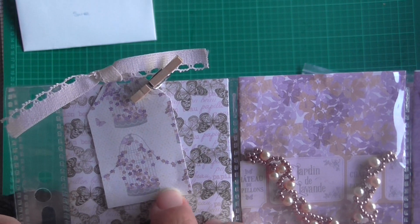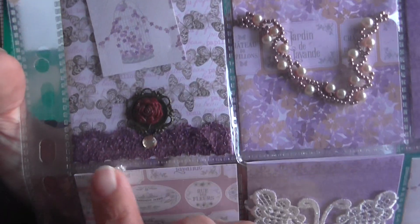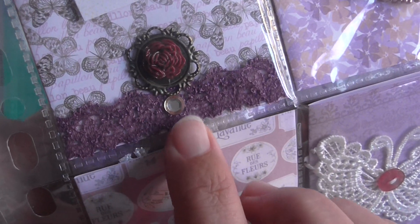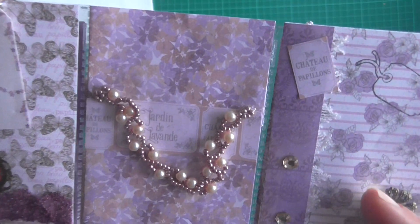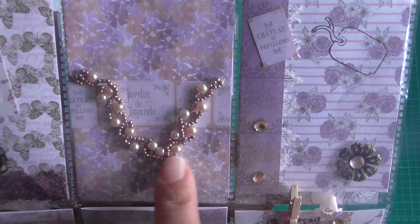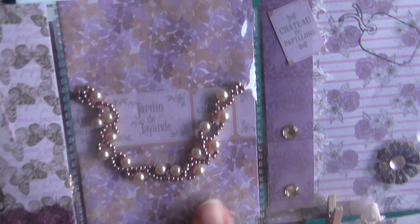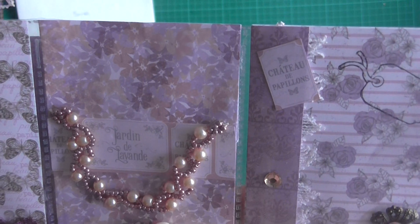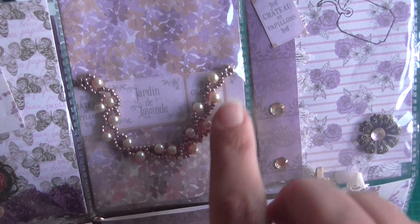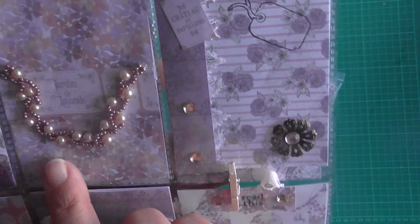She's put a wee tag in this one and then used a wee peg to attach it onto the paper. We've got some purple lace trim, another metal embellishment with the rose, and she's put a wee gem down here as well. This one she's stitched the beading on — this is beautiful. Now if I remember correctly, I think Sarah actually made this herself, which is stunning. I love that. Thank you so, so much Sarah.